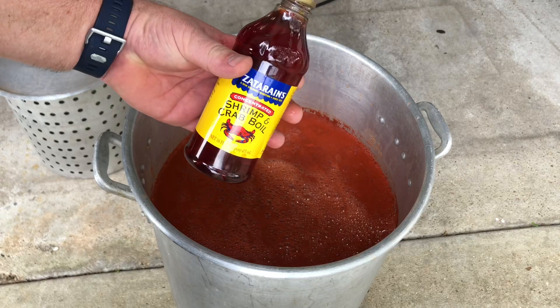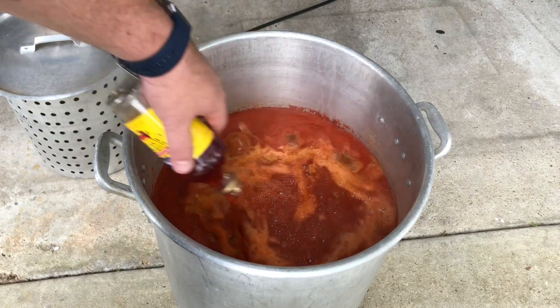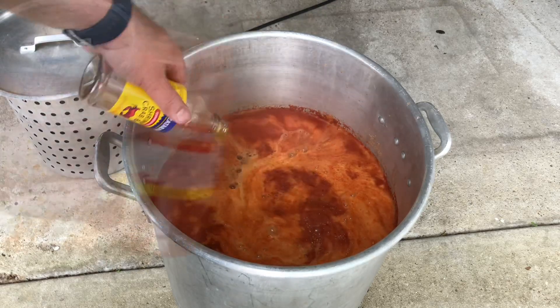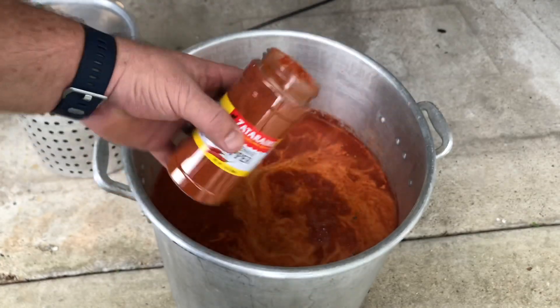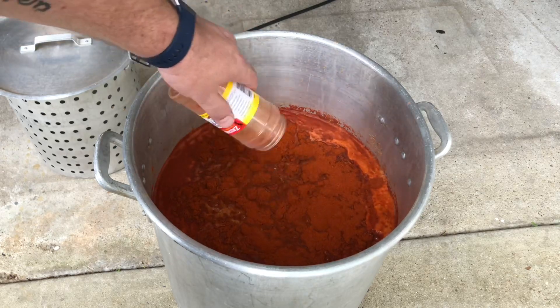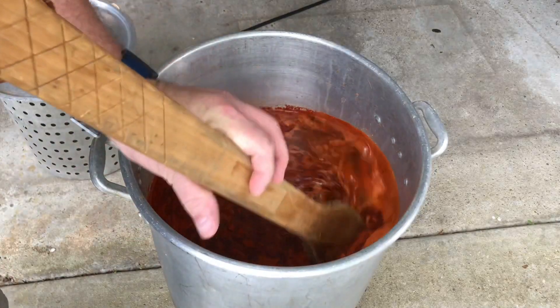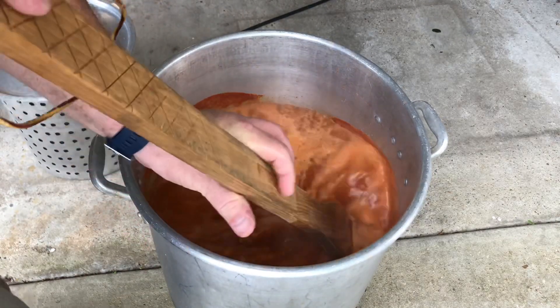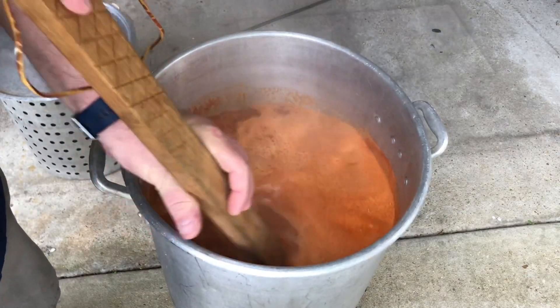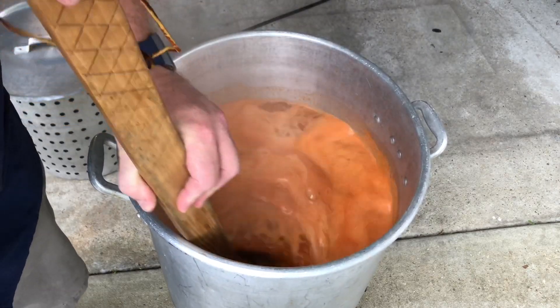We got some Zatarain's Crab Boil — pour a whole container in there. We got some Zatarain's Cayenne Pepper — pour a whole container in there. Alright, got that all poured in. Stir it all about, do the hokey pokey. Get ready to add some crawfish in here.